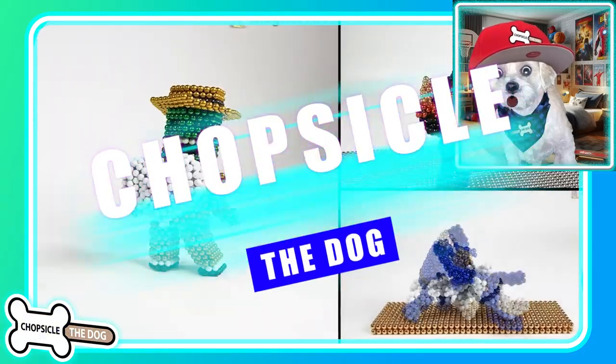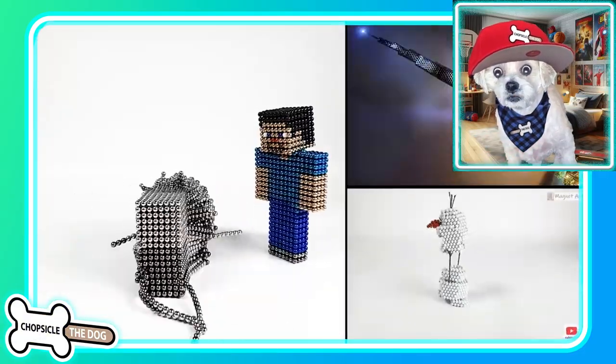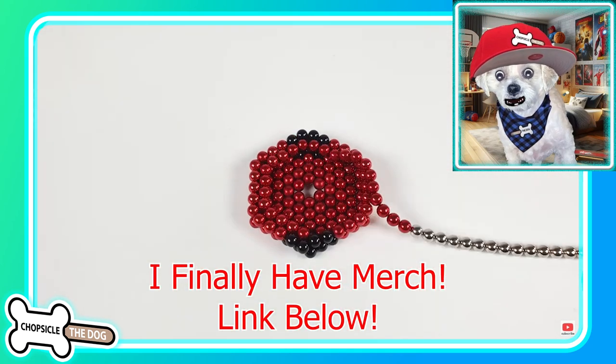And I'm Chopsicle the dog. Don't forget to tell me I'm a good boy by liking the video. And of course I've got merch in the description.